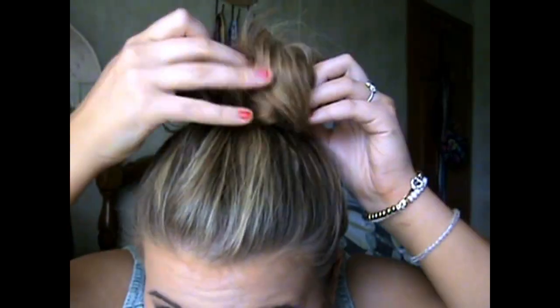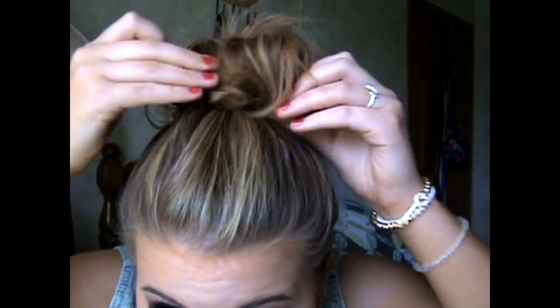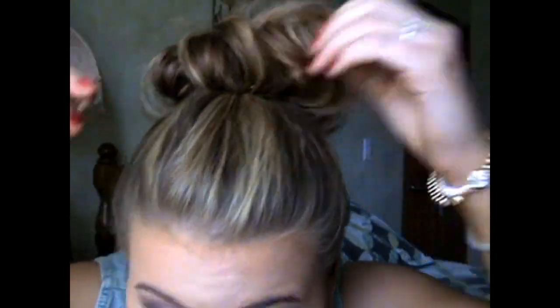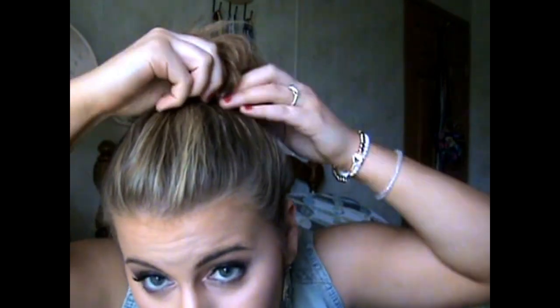You're going to do that all around your head. If your hair is straight, you can tease it a little bit to add some texture. You're just going to do that all the way around your head and just pin it down. This is super easy — it usually takes me like five minutes, and when my hair is scrunched it's so much easier and it looks so much better than when it's straight.